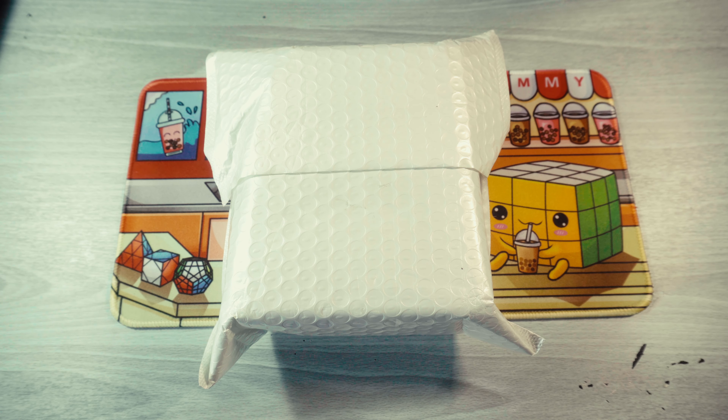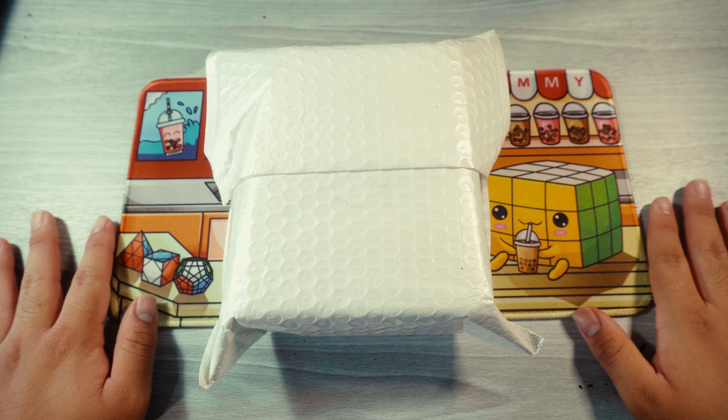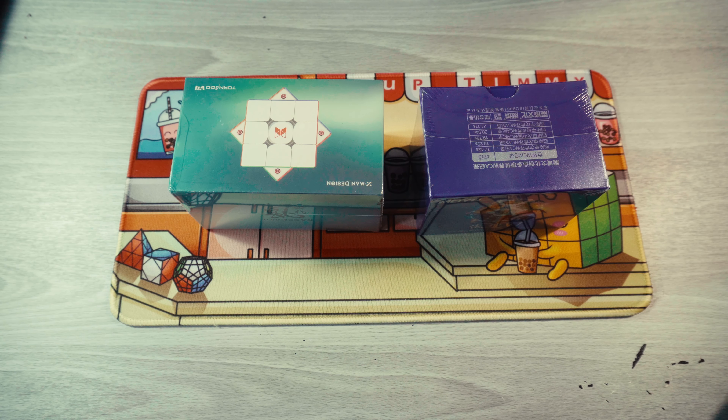Today we got a really, really, really exciting unboxing — and also very late at night because I'm recording this at 10:04 PM right now. So we got a package from SpeakCubeShop again. Thank you to SpeakCubeShop for sending this out. We got the Moyu Aosu V7 and the X-Man Tornado V4.